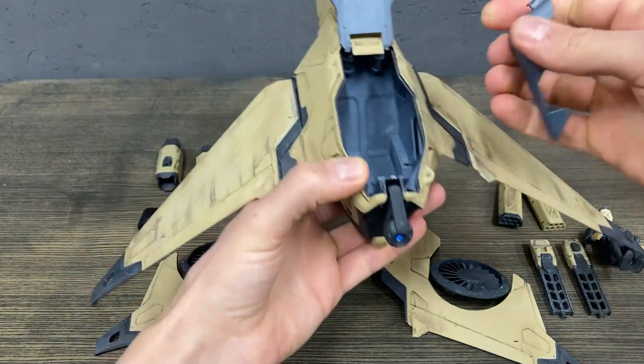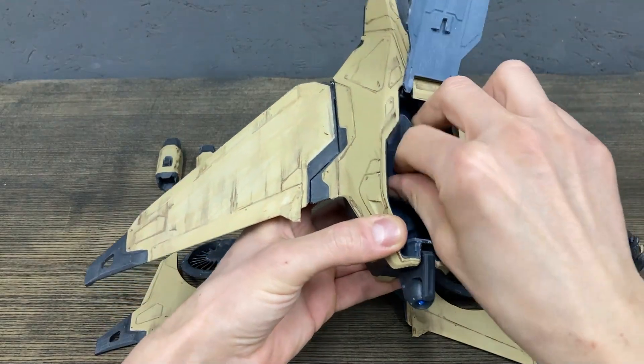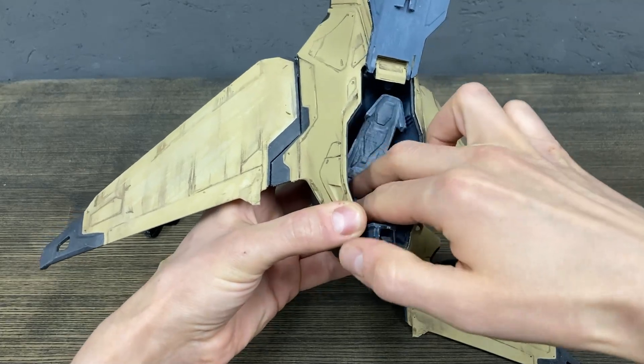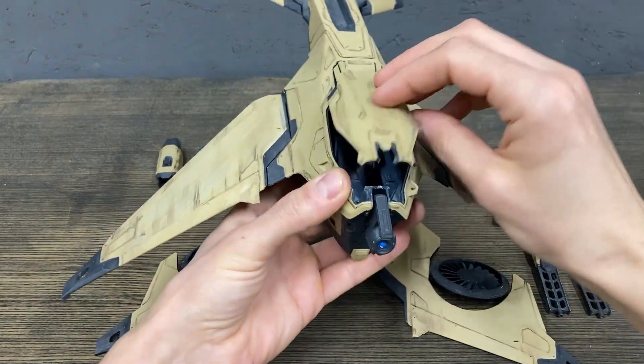Let's put it back, mix it again, put it inside. Let's close the cockpit.